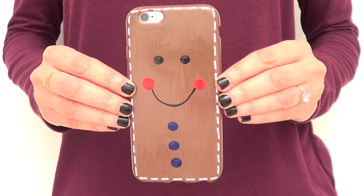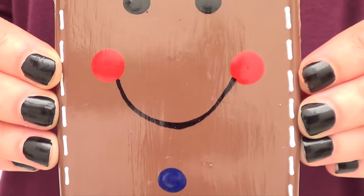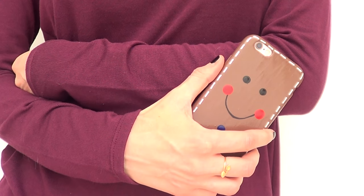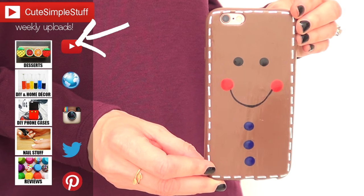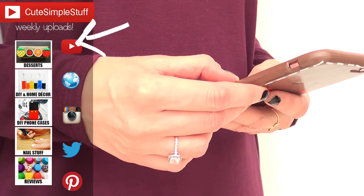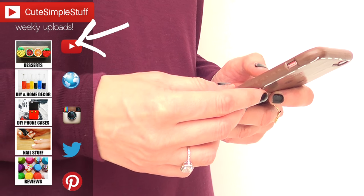This is pretty much the idea that I wanted to share with you for today. It's super easy to make, so much fun, and it looks super cute. So if you like this idea, don't forget to give me a thumbs up — it helps a lot. Don't forget to subscribe for more stuff and share it. There are a lot more Christmas videos coming, so stay tuned. Thank you so much for watching and I'll talk to you later. Bye guys!